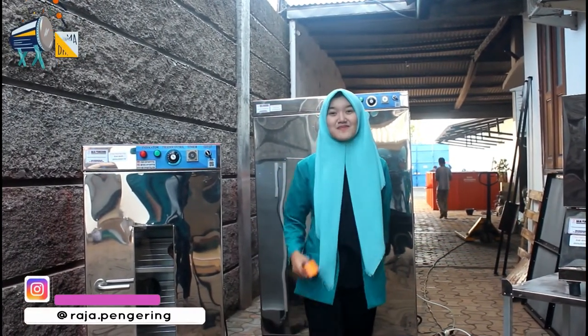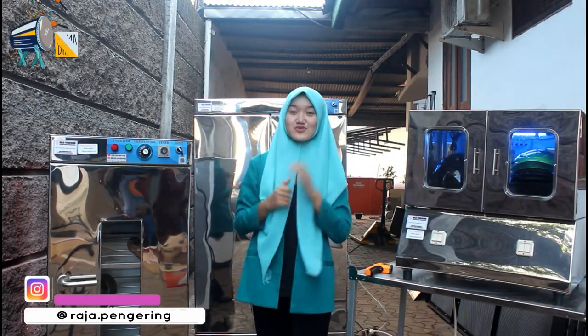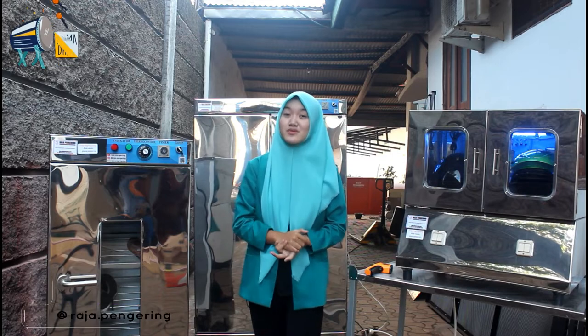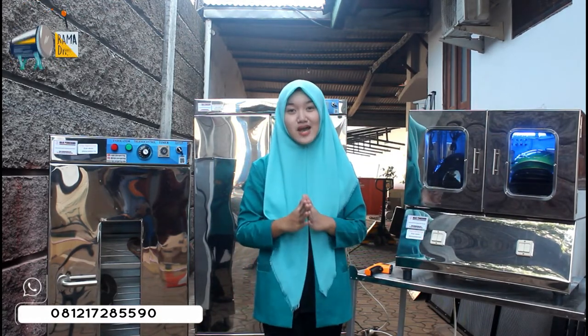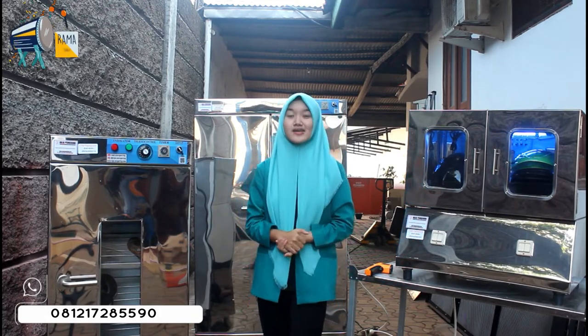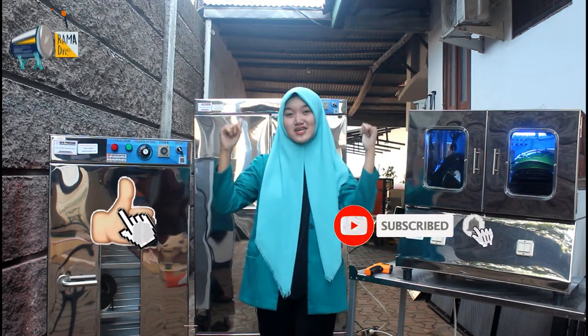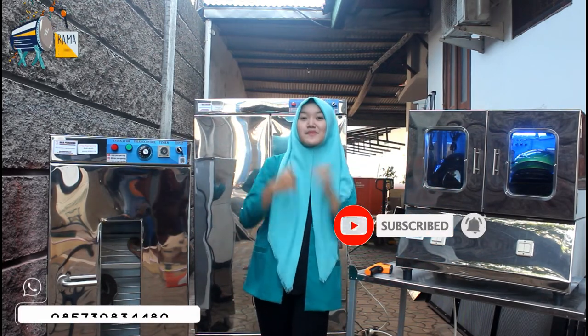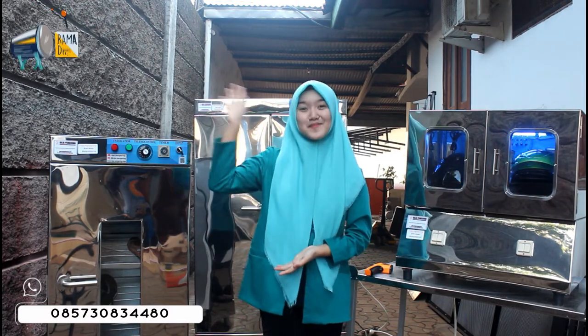Terima kasih sudah menonton video review dan tutorial kami kali ini. Kami dari tim Sefer Raja Pengering dan Aneka Pengering mengucapkan selamat menunaikan ibadah puasa dan marhaban ya Ramadan. Jangan lupa like video kami, komen, dan subscribe YouTube channel ini. Tunggu video kami berikutnya. Bye-bye.